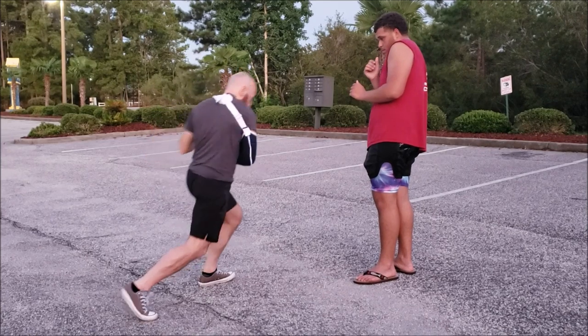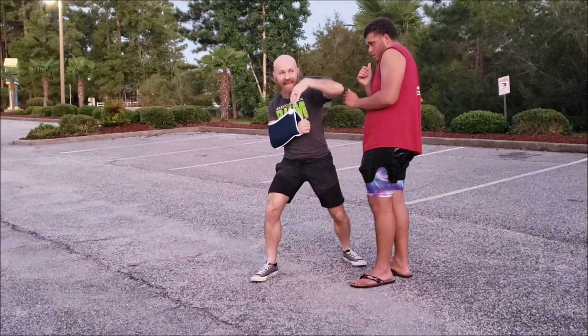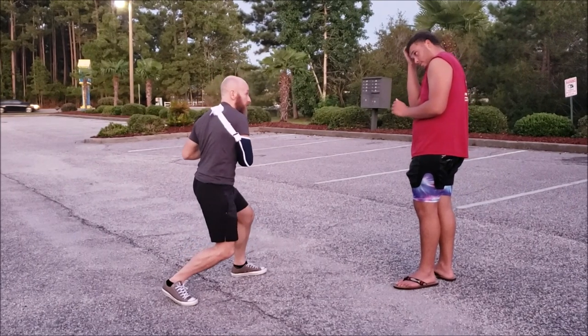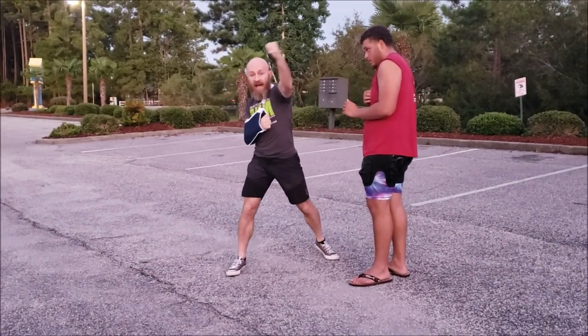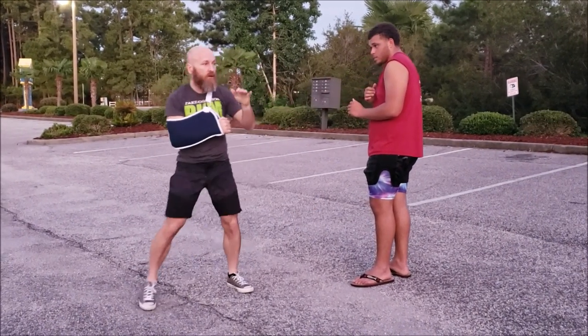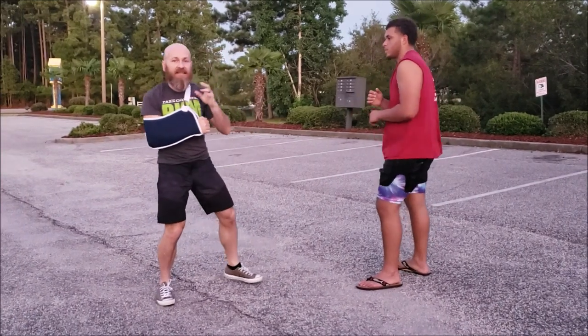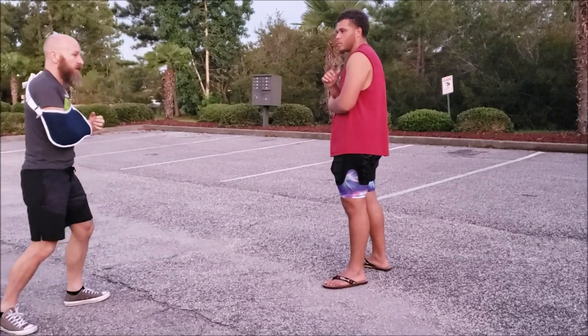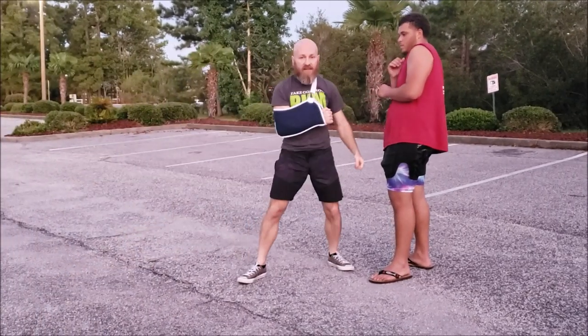We rotate, boom, like this — just let this happen. If you want it, Tyson used to throw like a boom; he would add the arm into it, which is cool too. But the idea is we want to make this a tight, deliberate, intelligent hook — not just a leaping, ferocious, brawling-style attack.